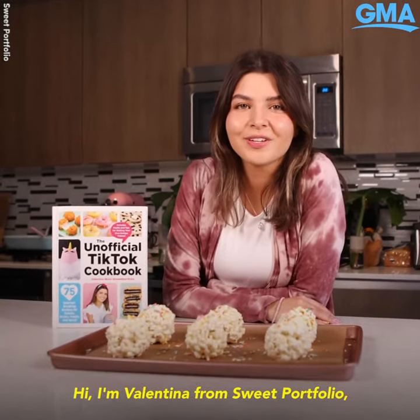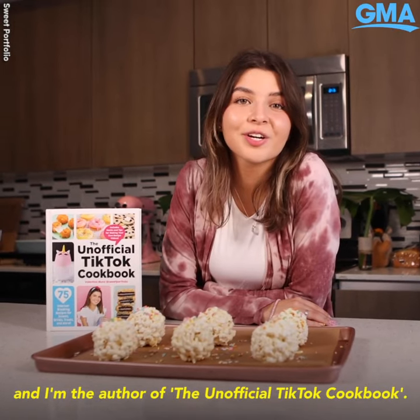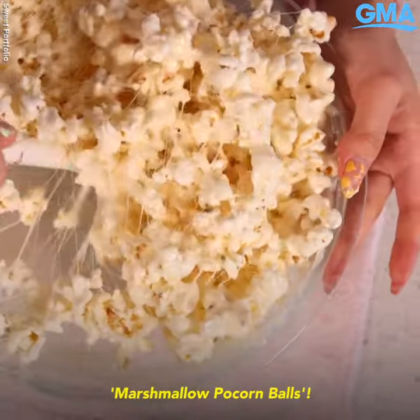Hi, I'm Valentina from Sweet Portfolio, and I'm the author of the unofficial TikTok Cook Book. Today, I'm going to teach you how to make marshmallow popcorn balls.